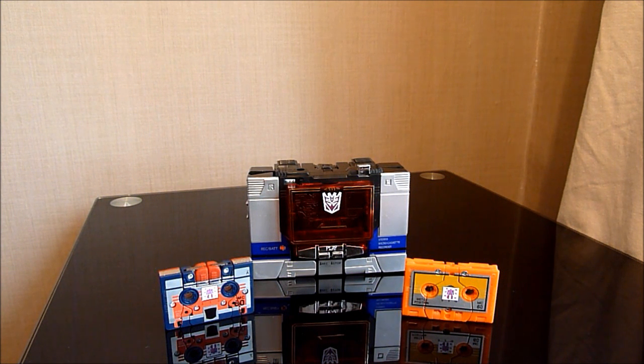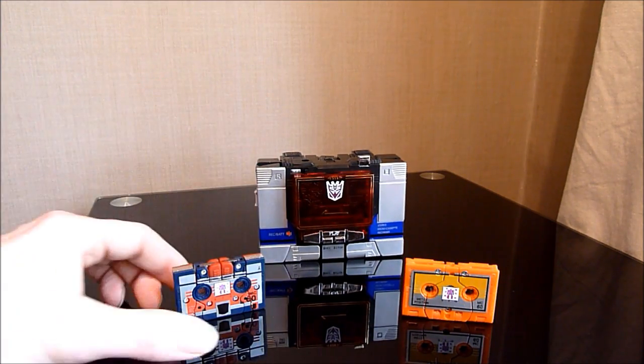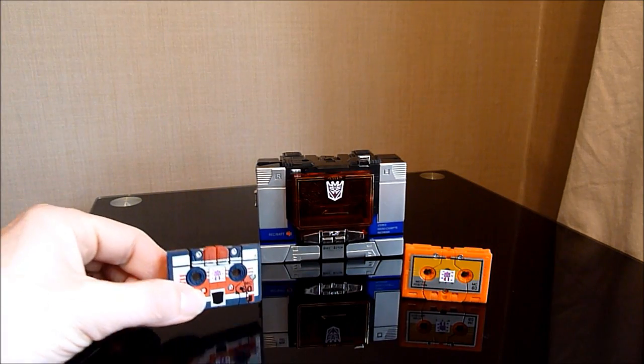For this one, these are a couple of figures that I picked up the other day — well, actually they got sent through the post. And to be honest I'm actually pretty damn pleased with them. This is of course Encore number 21, Sound Blaster, along with two new cassettes — old moulds but new characters.